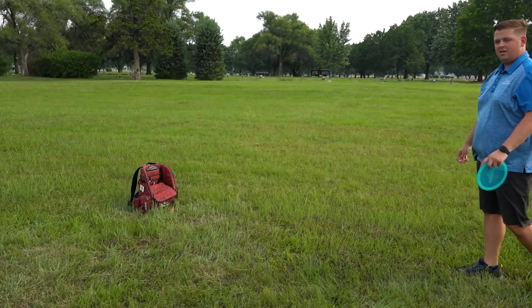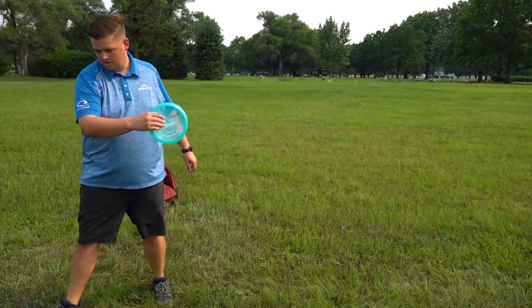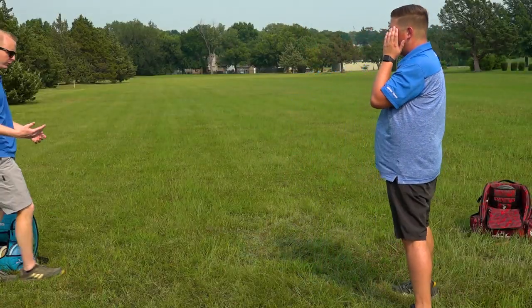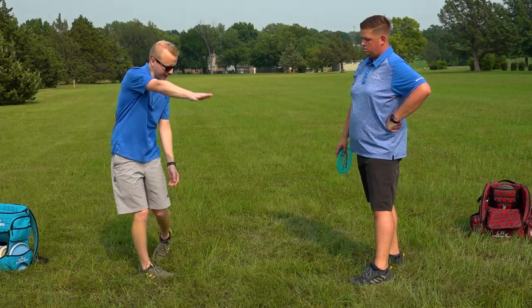So what is your swing thought right now? I'm mostly still trying to focus on releasing away. That's usually a good swing thought from my experience — your release point. Like, right there.